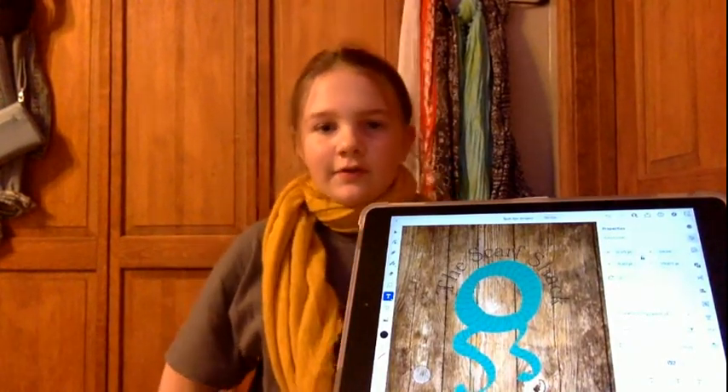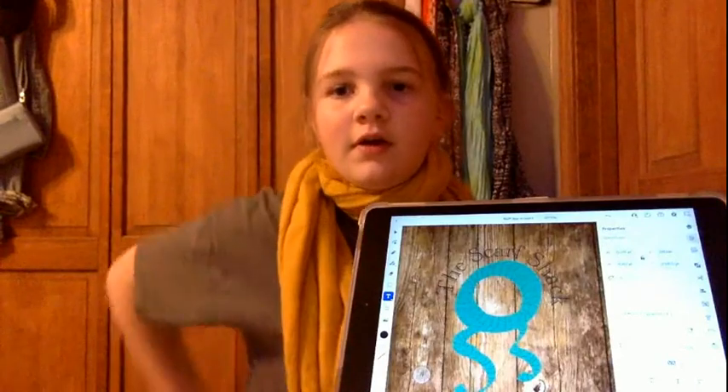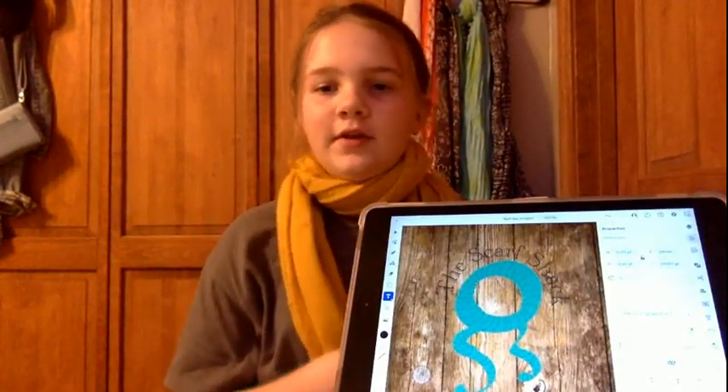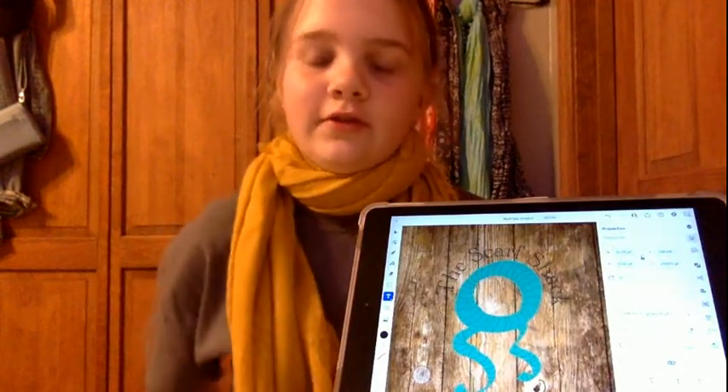I got an idea of making a scarf with two little S's at the bottom that connect to the part that is attached to your neck. So I could put 'Scarf Shack' as the logo.